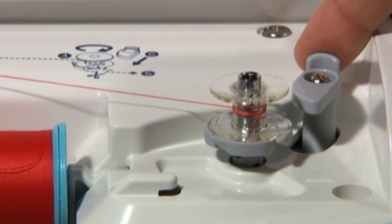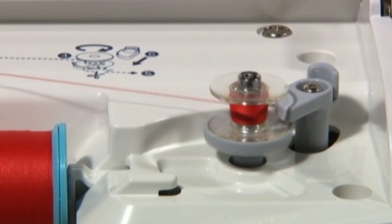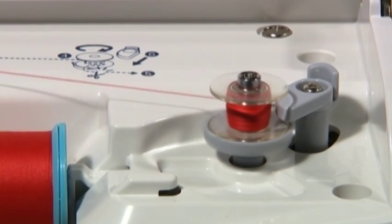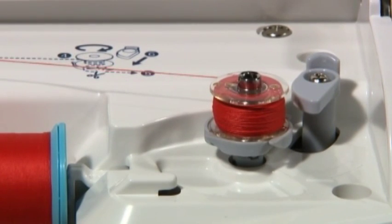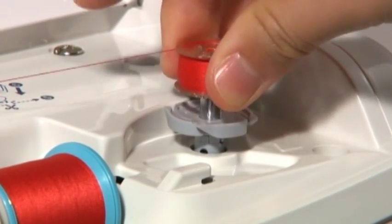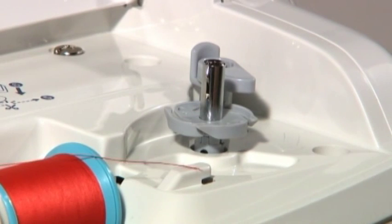Push the bobbin winding regulator toward the bobbin to start winding the bobbin. To stop winding the bobbin partway, push the bobbin winding regulator to the right. The machine will stop automatically after winding, and the bobbin winding regulator will move back to its original position. Remove the bobbin from the shaft and cut the thread with the cutter.